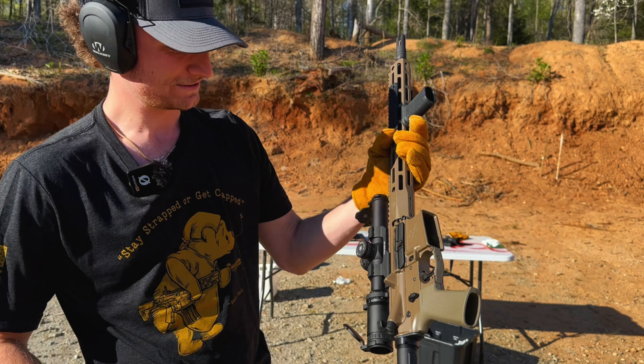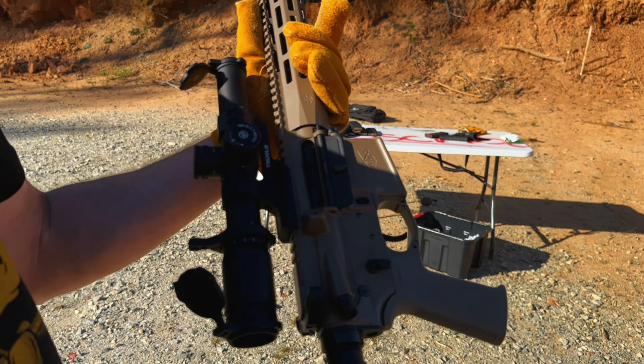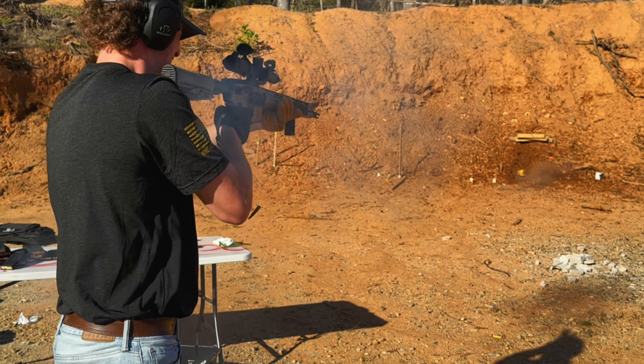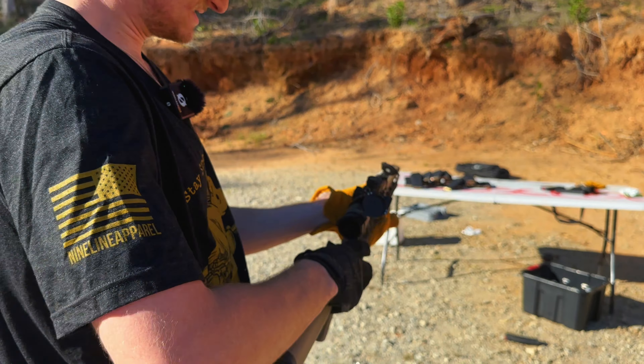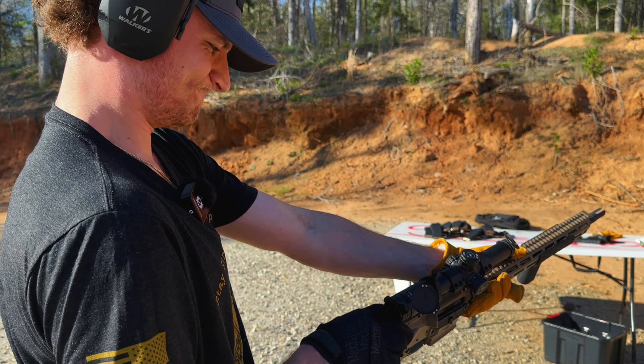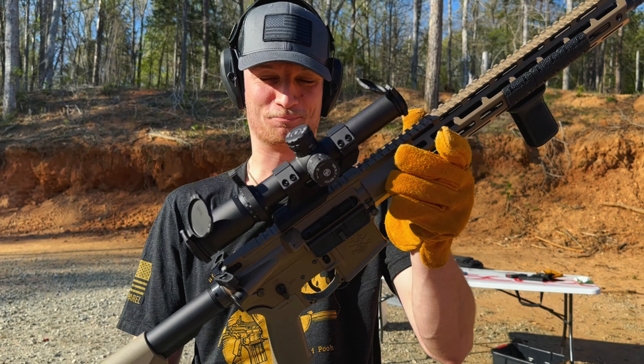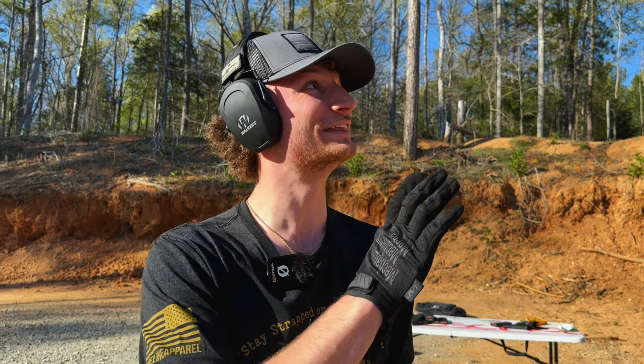Well, that'll do it, folks. Look at that — what the heck happened? Guys, that just blew up in my face. We survived, so thank you, Lord. Look at her — she's smoking.